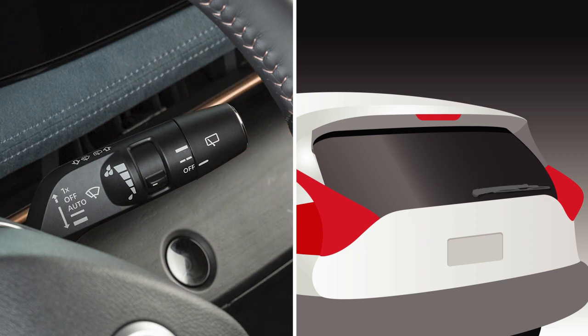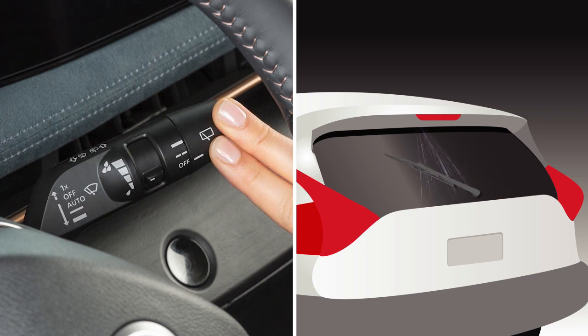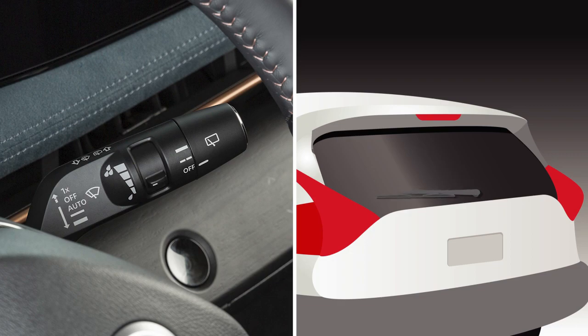To clean the rear window, push this lever forward. Washer fluid will spray and the wiper will automatically sweep several times and stop.